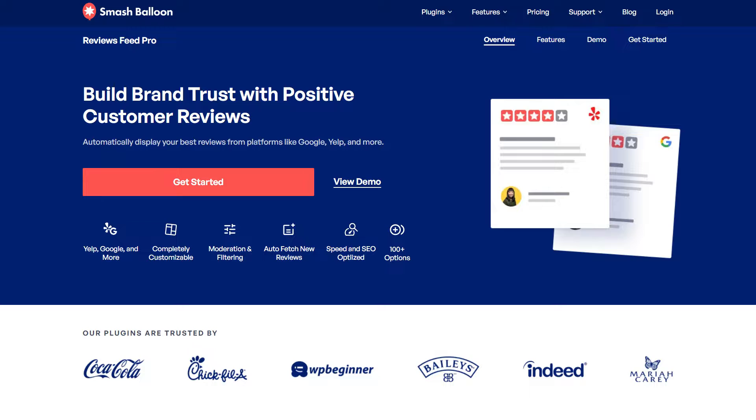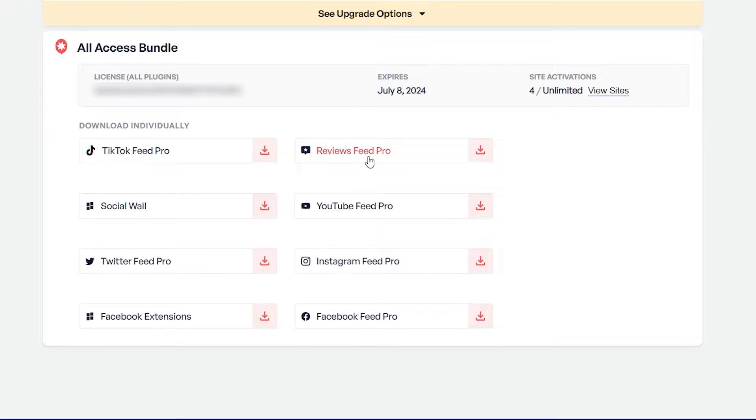To purchase and download the plugin, head over to smashballoon.com and once purchased, you can find your download link and license key for the plugin inside your Smash Balloon account. Download Reviews Feed Pro and head over to your WordPress dashboard.